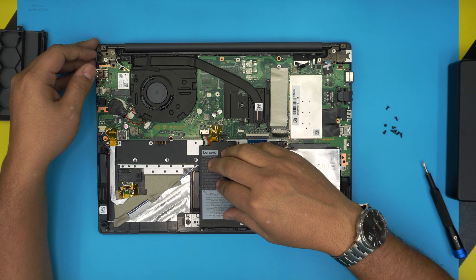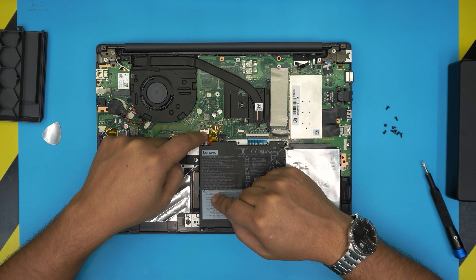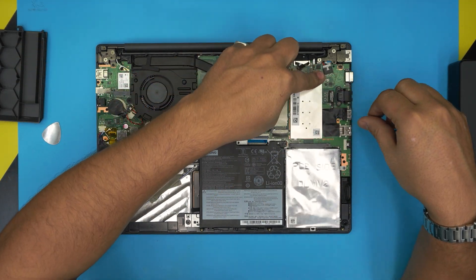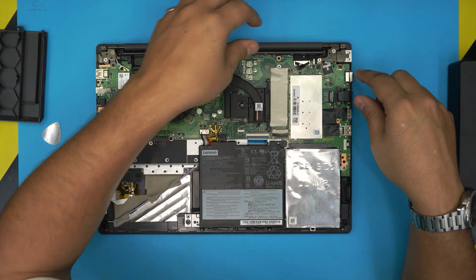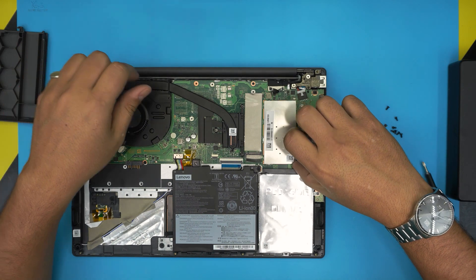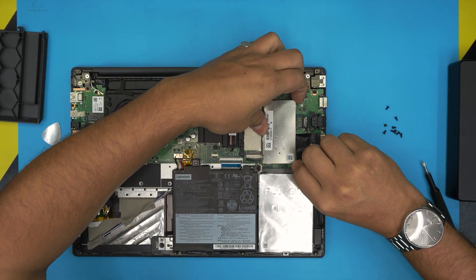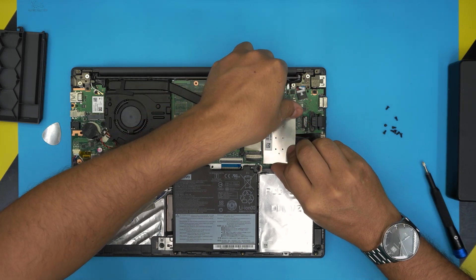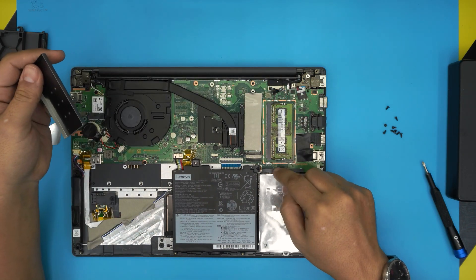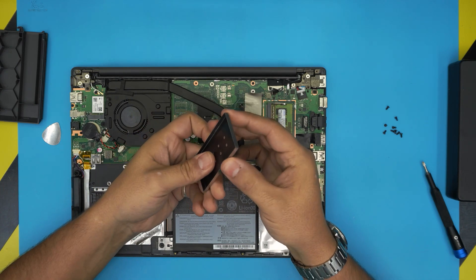To remove the RAM you don't need to disconnect the battery, but if you want to be safe just pull the cable back and the jack will release from the connector — it's not absolutely necessary. The RAM DIMM is under this shield; to lift the shield, gently hold it from the corners and pull it straight upward. There are clips on the sides holding it in place.